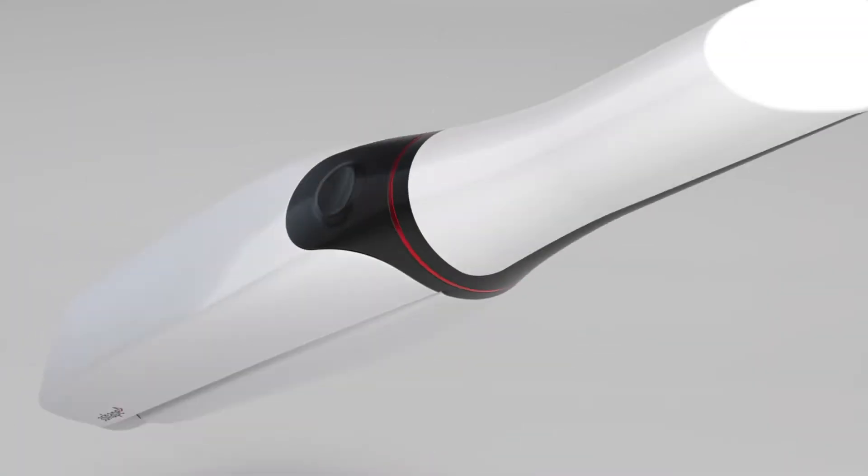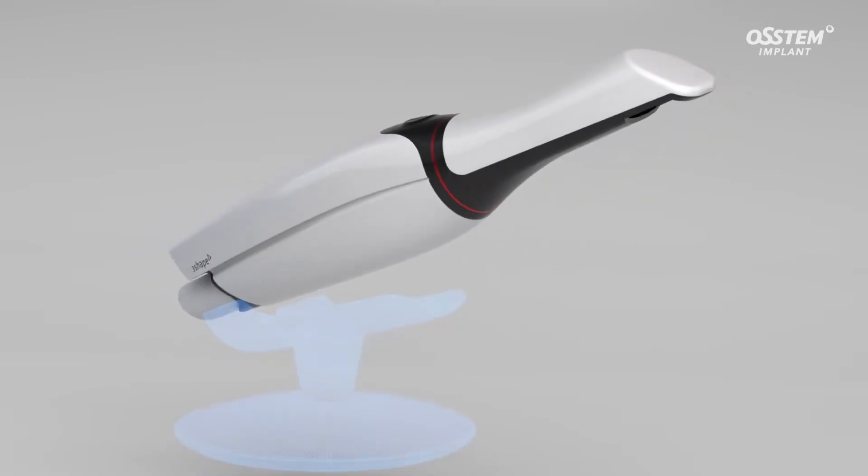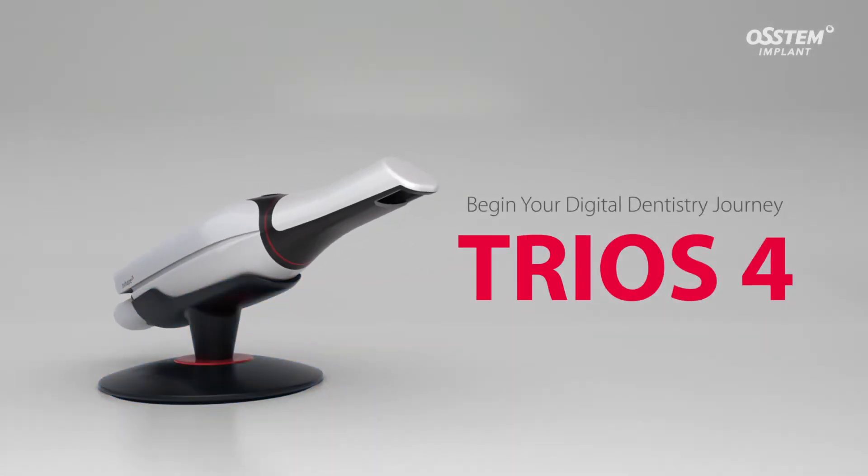Introducing the TRIOS 4, an intraoral scanner which scans and digitally replicates the oral cavity in three dimensions.